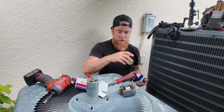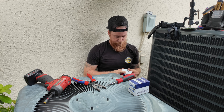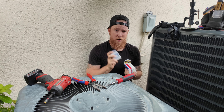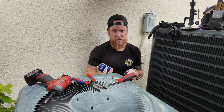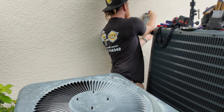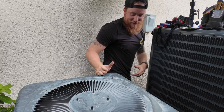Now we just clean up. I like to save my boxes so that next time I go to the supply house I know exactly what parts I utilized. Inside of my CRM we can use our inventory tracking, so we know what we used on the truck that day and can restock it.